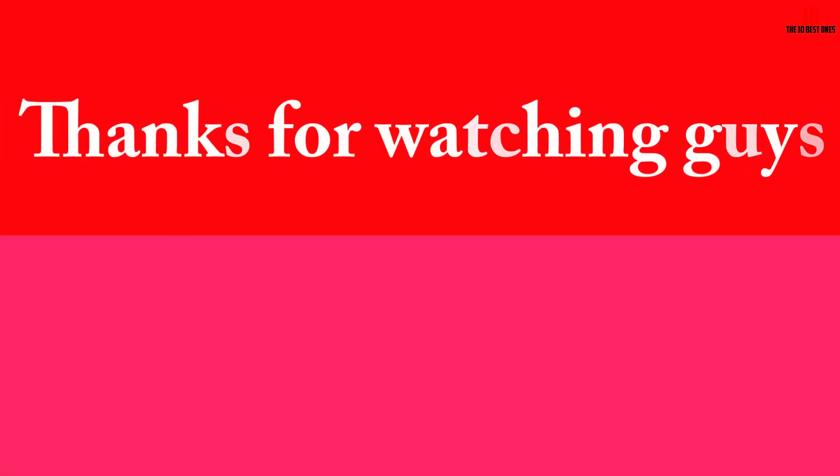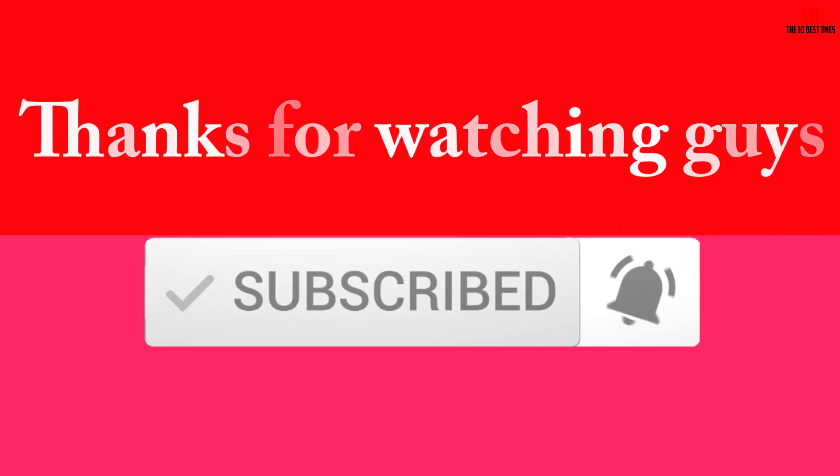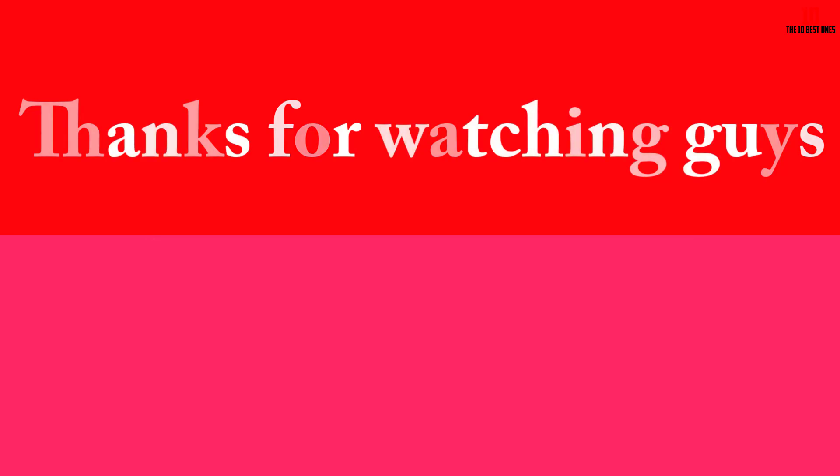Thanks for watching, guys. I hope you liked this video and found it helpful. Please make sure to like, comment, and subscribe. If you have any questions related to these products, you can leave a comment down below and I'll get back to you as soon as possible.